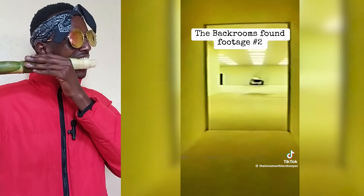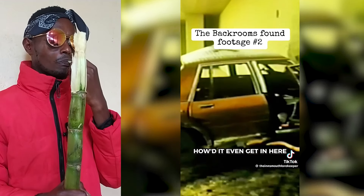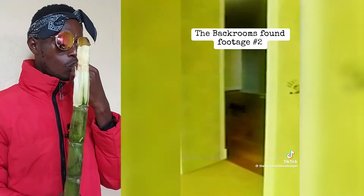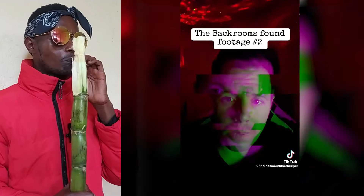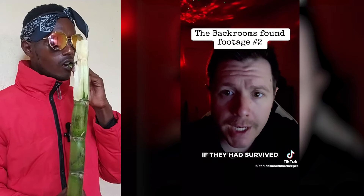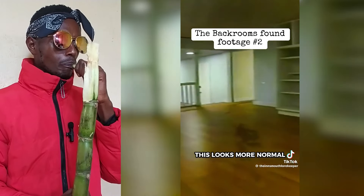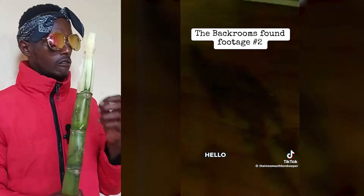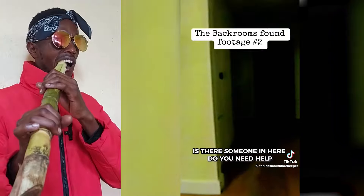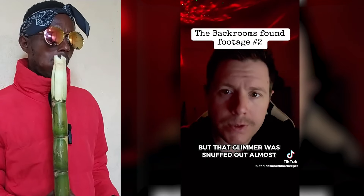Hello? I don't need to get in here. How did this even... There was clearly evidence of someone moving away from this car crash. If they had survived, that meant a higher chance of both of them getting out of this nightmare alive. This looks more normal. That's blood. Is there someone in here? Do you need help? But that glimmer was snuffed out almost immediately.